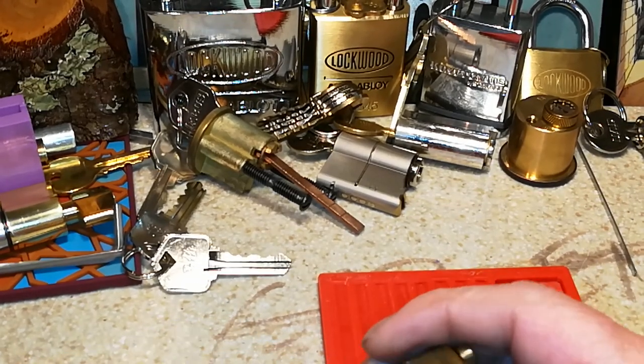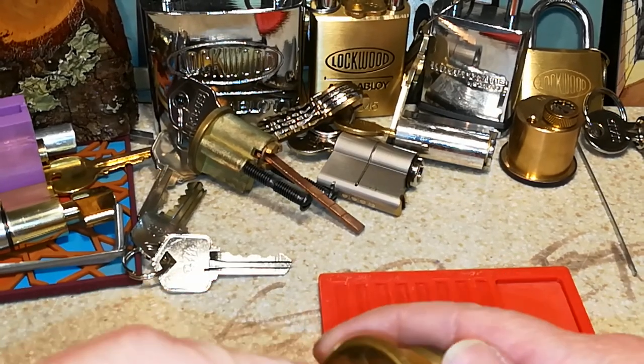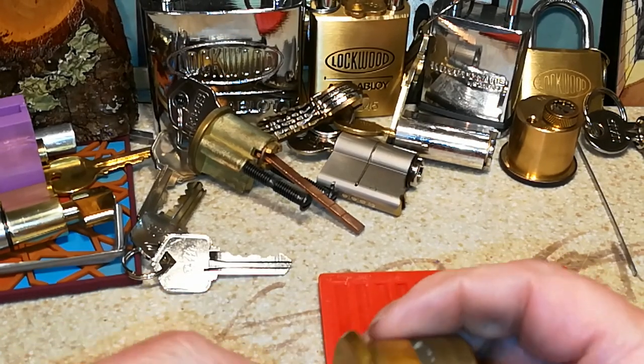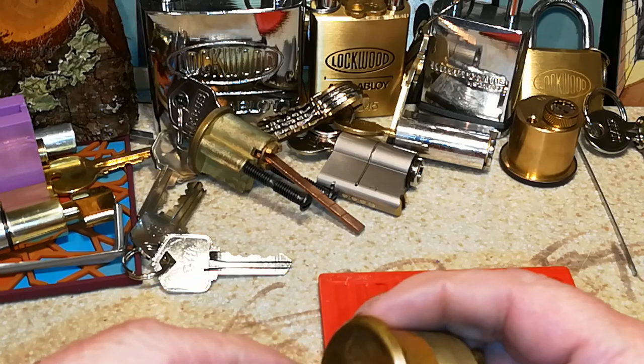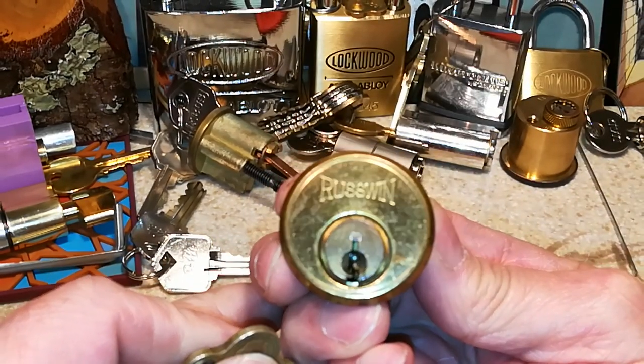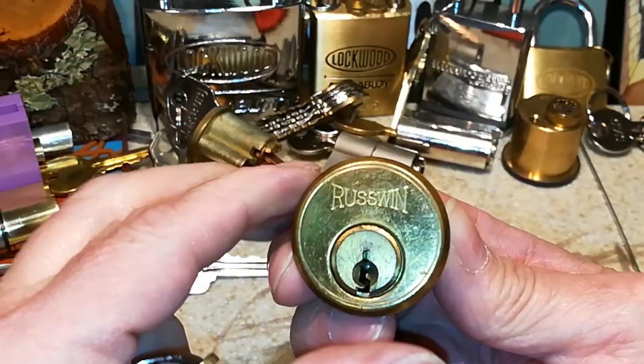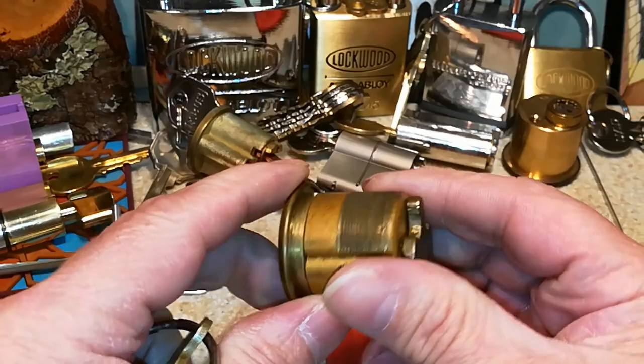Hello, everyone, and welcome back. This is BronzeLockPicker60. As I mentioned in my last video, I wanted to share with you guys this — I believe it's from 1940, maybe 1950 — Russwin Mortise Cylinder.